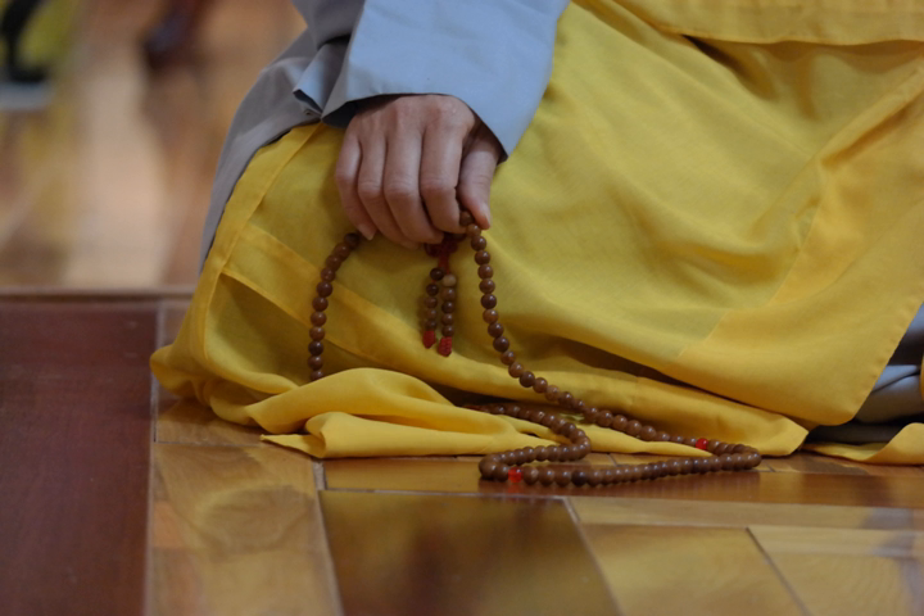Increasing mantras should be recited using malas of gold, silver, copper, and amber. The mantras counted on these can serve to increase lifespan, knowledge, and merit. Mantras for magnetizing should be recited using malas made of saffron, lotus seed, sandalwood, or other forms of wood including elm, peach, and rosewood. However, it is said the most effective is made of precious coral, which, due to a ban on harvesting, is now very rare and expensive.